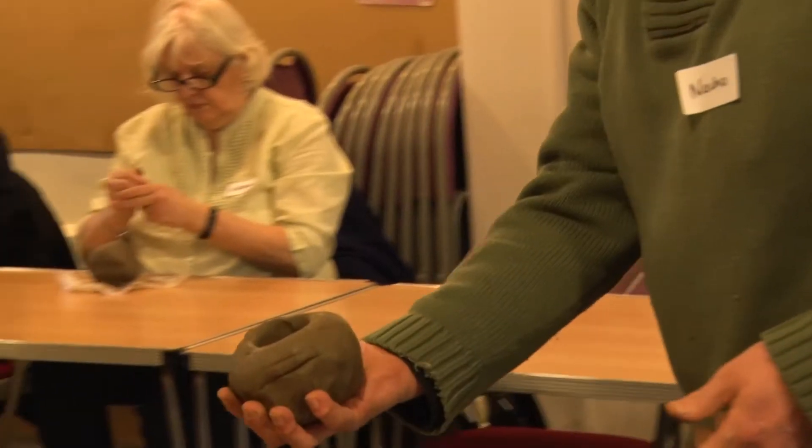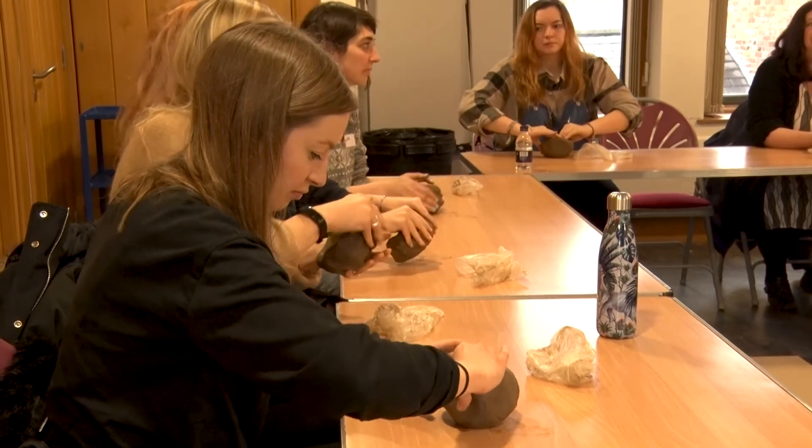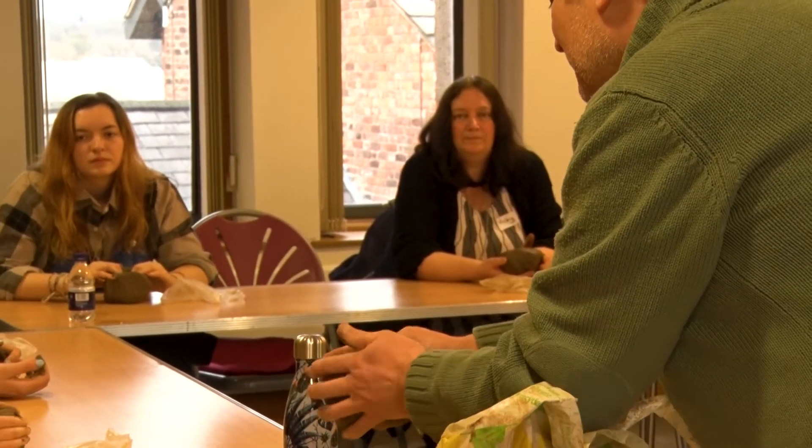Particularly focusing on the groovewear, I'm going to take us to Orkney in the far north of Scotland, because radiocarbon dating currently suggests that this was the place where groovewear pottery was invented.